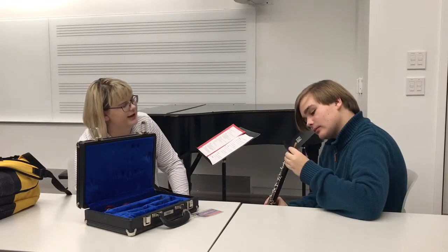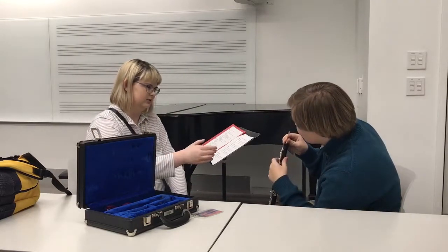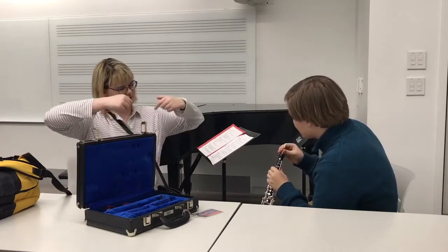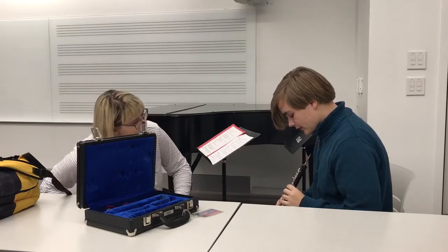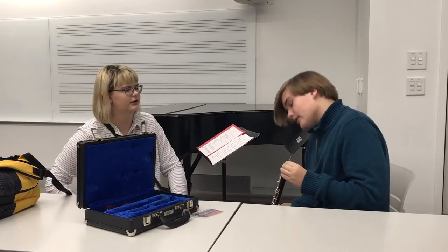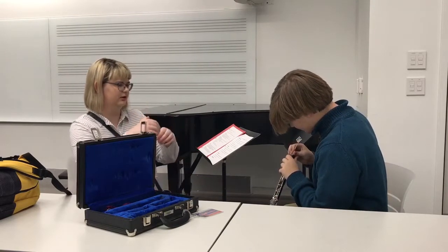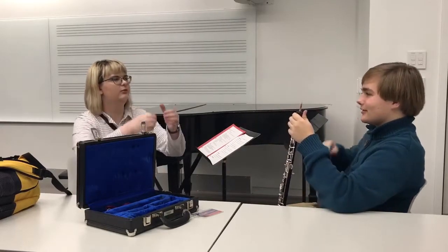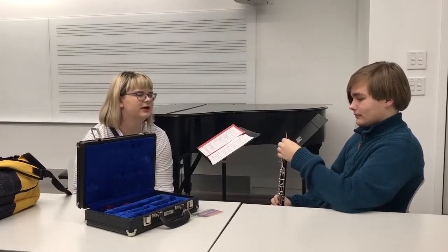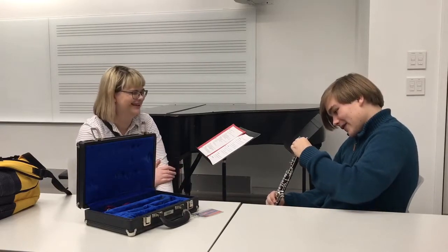You're going to want to twist the reed in and make sure it's all the way in. You're also going to want to make sure the edges of the reed are lined up with the key — yeah, something like that. It should be in all the way — there's a stopping point — and once it's there, it should be good.